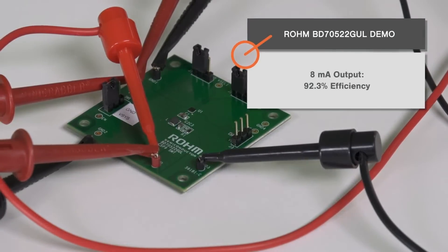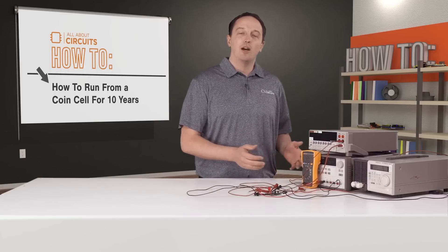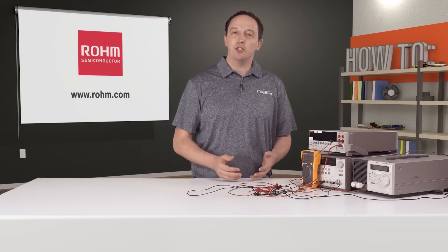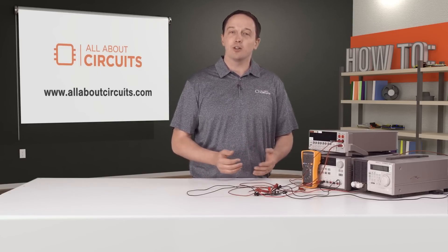We have some other measurements as well: at 8 milliamps output we had 92.3 percent efficiency, and at 0.3 amps we had 94.75 percent. You can see that ROHM's BD70522GUL provides the technology to maximize efficiency and extend battery life in IoT and other battery-powered applications, with battery life of 10-plus years possible thanks to its ultra-low quiescent current and high efficiency from below 10 microamps up to 500 milliamps. For more information, visit rohm.com and check out allaboutcircuits.com for the latest news and technical resources.